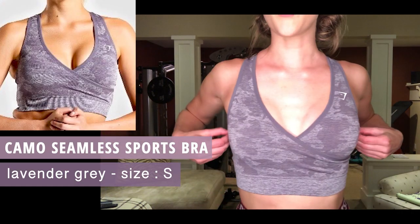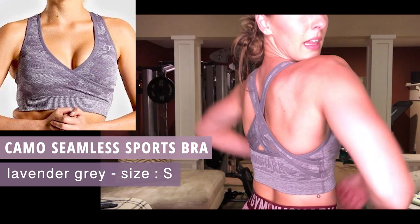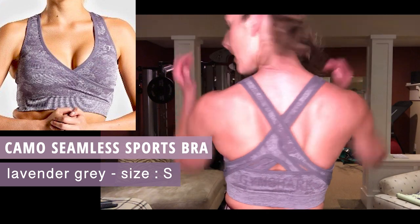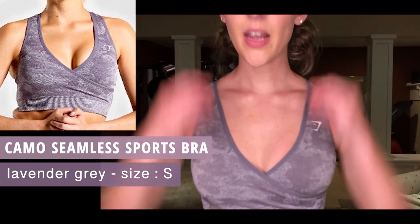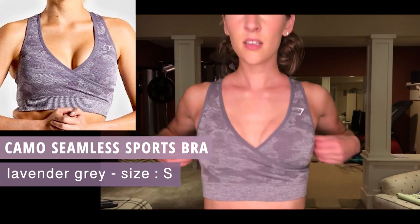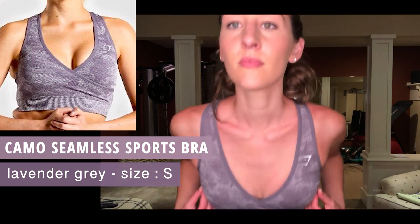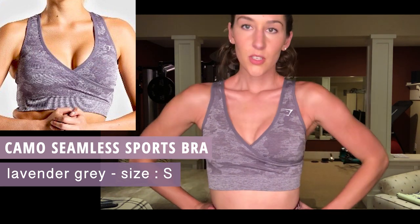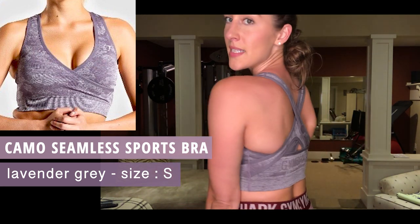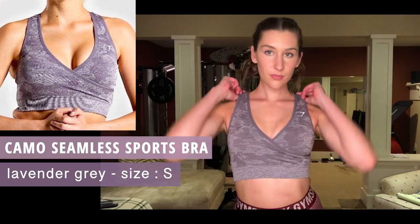I'm wearing the Camo Seamless Sports Bra in lavender. I love the way it fits, I love the X in the back — super cute design. I think it's flattering, feminine, super pretty. Nothing's hanging out, I love the v-neck of it. It's super supportive and cute. This is the Camo Seamless Sports Bra in lavender gray — big fan.